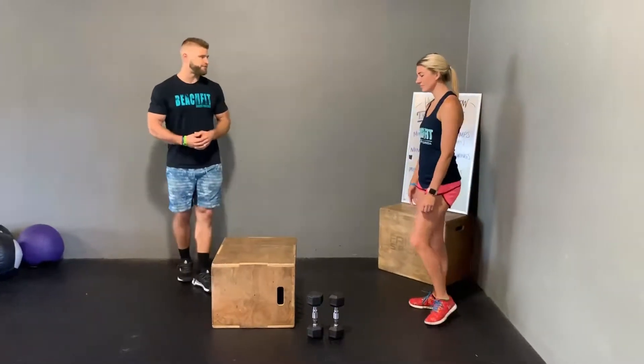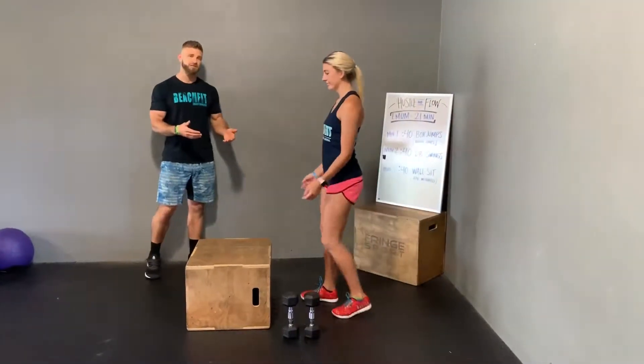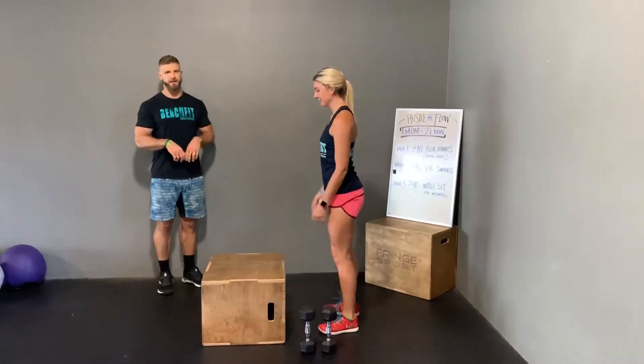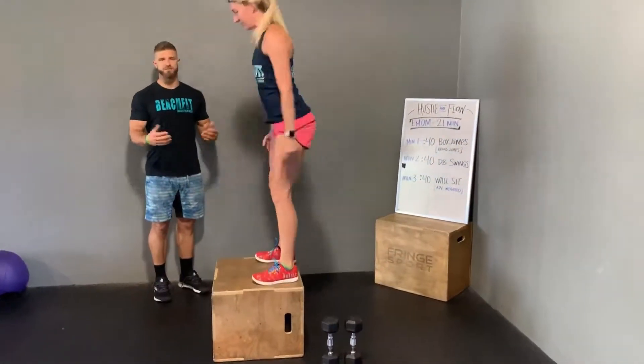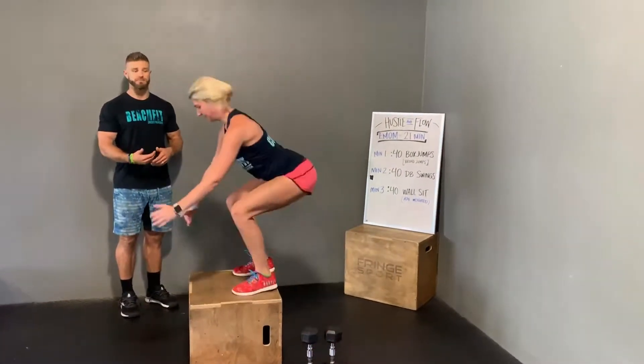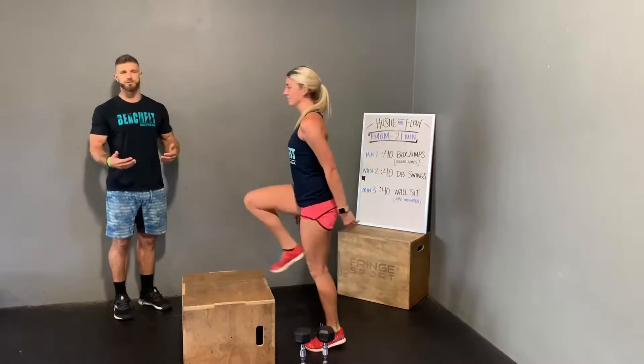Minute one, you're going to have 40 seconds of box jumps. She's going to extend up, stand, and open the hips all the way. This is as many reps as she can do in 40 seconds, staying under control. We would like to see you step down like she's doing here — really no need to jump down.